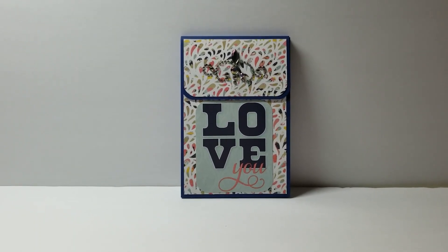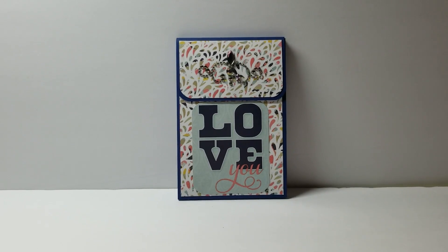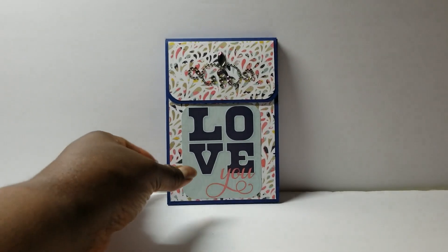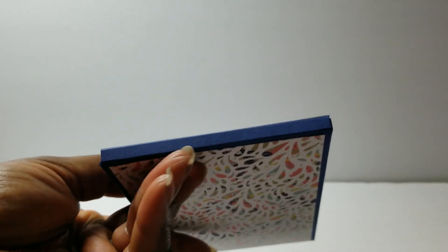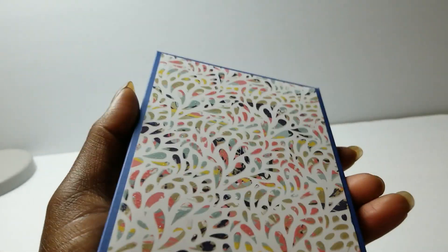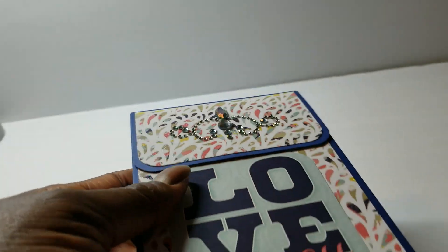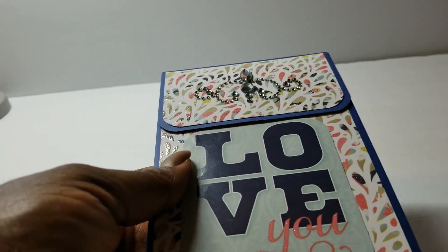I'll have the link to Dawn's inspiration video below. She is out of the UK and I actually went to her website, but there is a YouTube video. Without further ado, here is the one that I have — you can see it has a quarter inch thickness to it, and here is the back. For both of the ones I did, I pulled out some old paper stacks. I think this one is Cuts with a View coral and navy, and the other one I made with a hot buy pad from years ago — sweet mint.